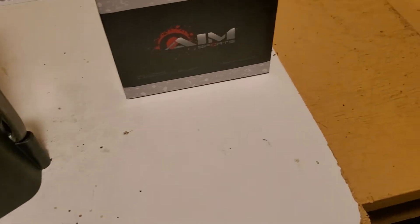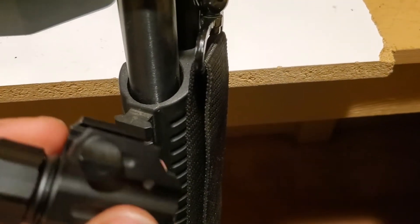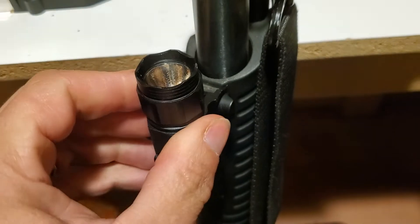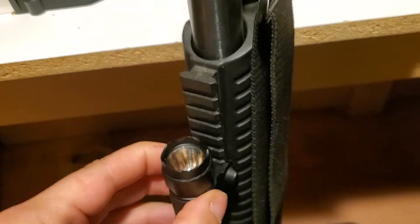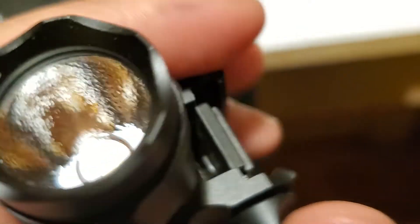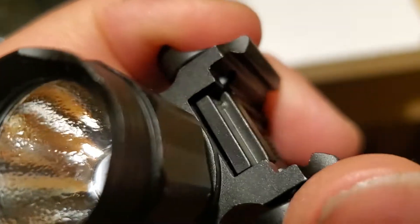My shotgun is unloaded and already cleared, so no worries. It is a quick detach — you pull these tabs down and it slides on, then you just pull down on the tag and it locks. It is a little loose, but it's a cheapy flashlight so I wasn't expecting perfection. To take it off, just slide it right off. There's a spring activator here — doing this one-handed — and you push this down. You can do it on either side, one or both of them.